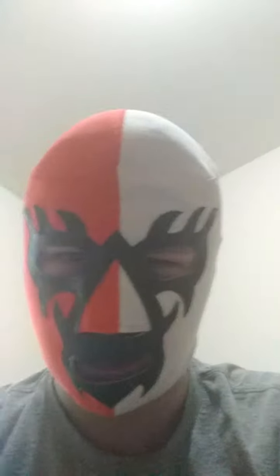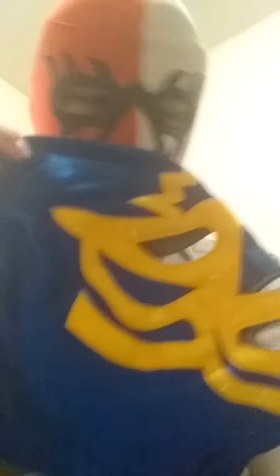This mask was actually worn by Alberto Del Rio in Mexico. He's like the cousin to Mil Máscaras, if you don't know that. Another mask by Mil Máscaras — that's red, blue, and yellow.